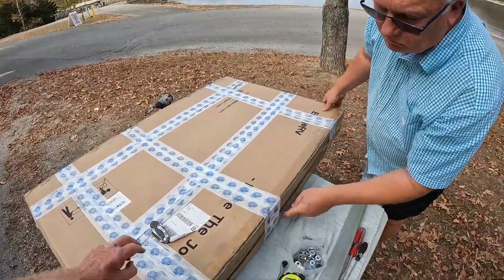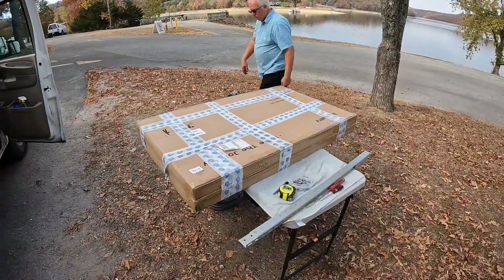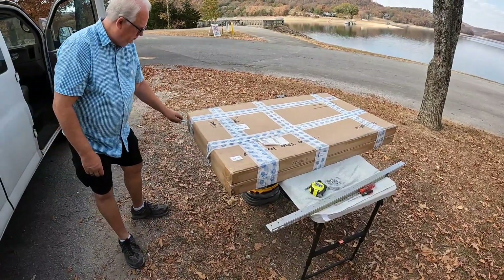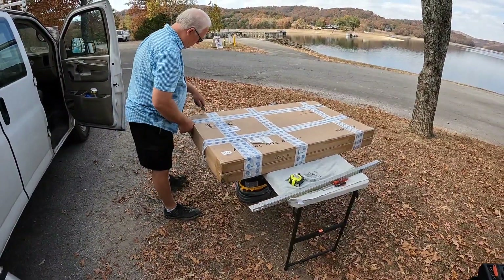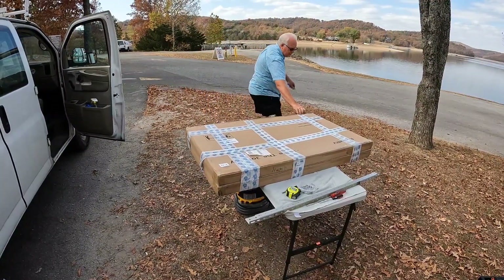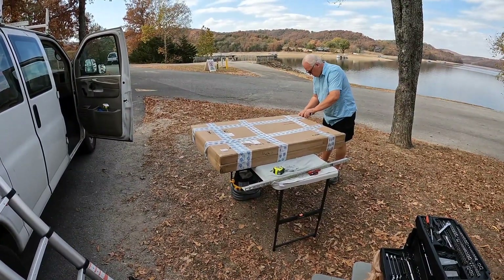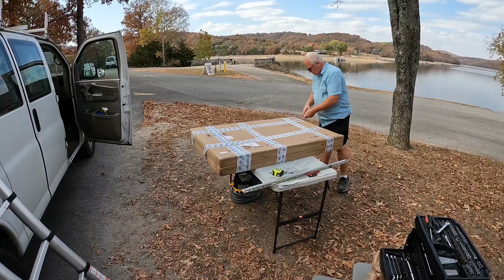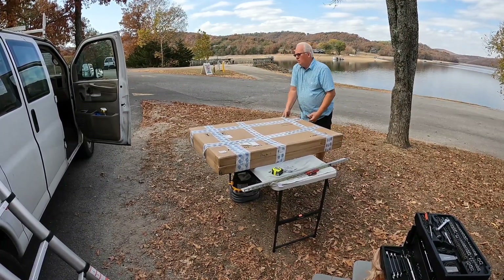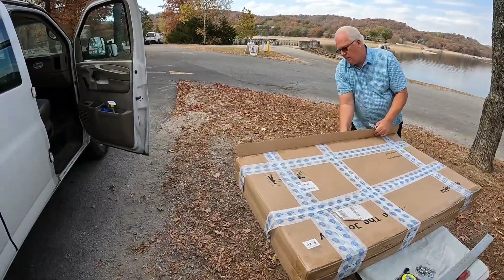These are the Bouge RV 16BB bifacial panels. We're getting ready to stick them up there and see how they do. I think we can just slide them right in — they've got two boxes taped together and they just slide right in.